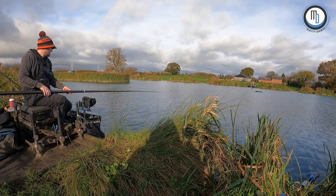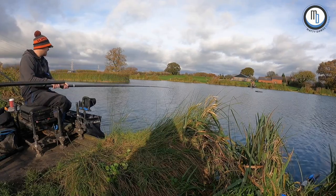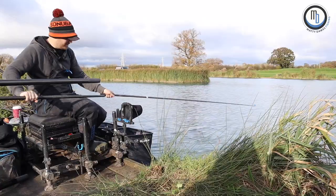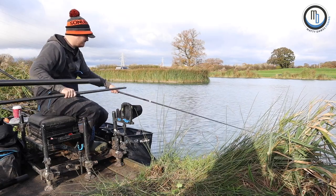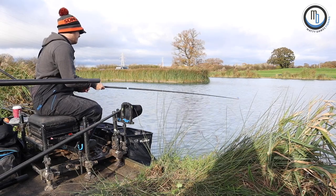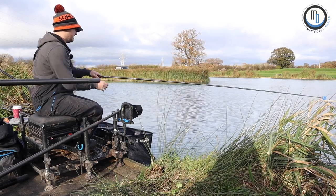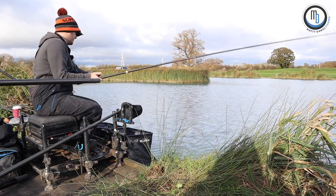Put a single eight on — I think he's running. There he goes. Put a single eight on in a match kit, or an F1 kit I think it is, so it's nice and solid. I can do all these carp. The thing in here — they do scrap. It's a nice little fishery to be fair, nice fishing.